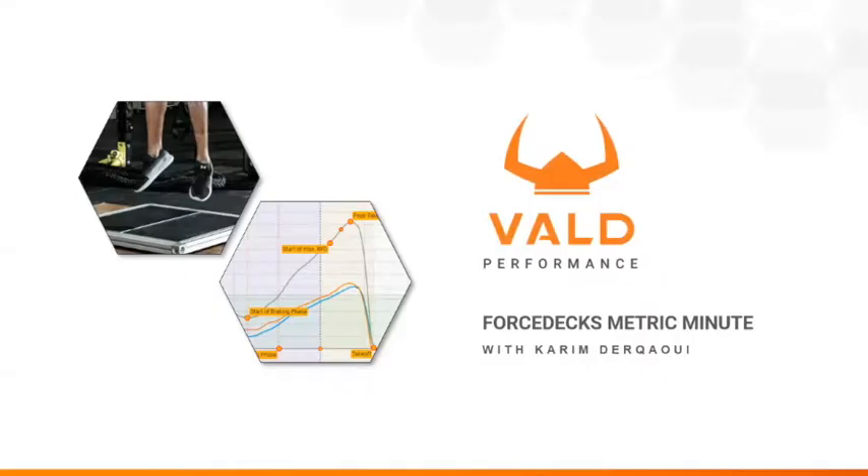Hello everyone and welcome to the fifth installment of the Metric Minute brought to you by Vault Performance. I'm Karim Drakawi and this time we'll cover part one of two of concentric impulse, which is essentially the culmination of the entire jump preparation phase.